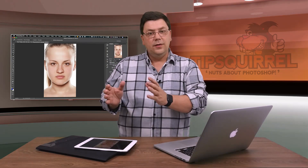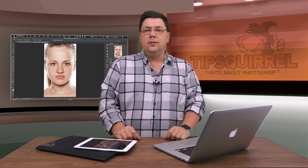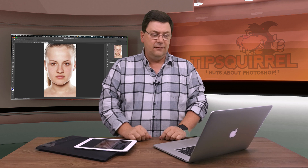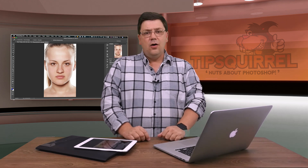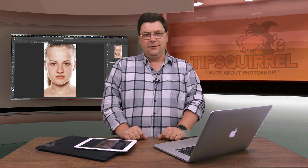So there we are. While I'm with the client or on the road, I can start retouching using Photoshop Fix, and then when I get back to the office or home I can continue in Photoshop as well. I'm Eric Renau — this has been Mobile Monday for tipsquirrel.com. Don't forget to subscribe or give me a thumbs up if you found this helpful, and I'll see you again next time. Bye-bye for now.